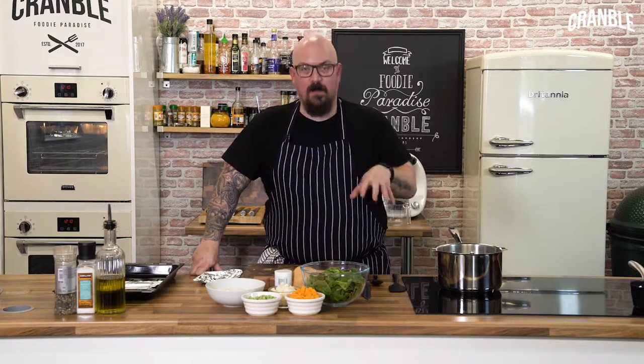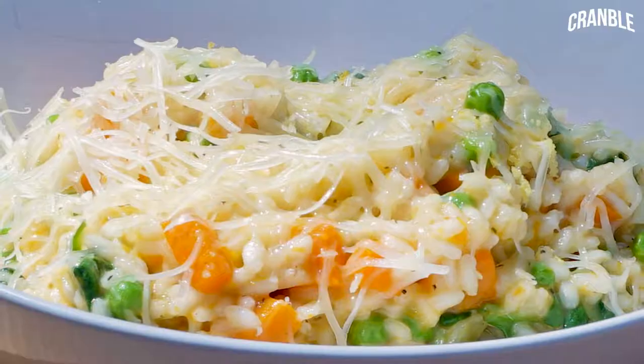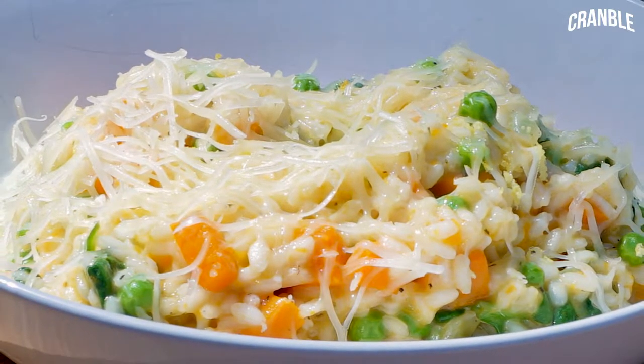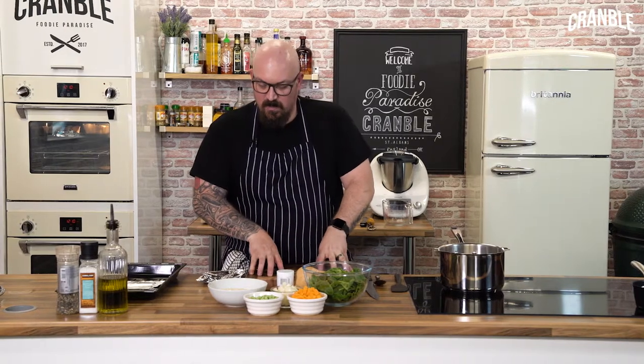Right then guys, so now we're going on to another light dinner. This is going to be a risotto — a butternut squash, pea and spinach risotto. What we're going to do is start getting all the squash prepared, and we're going to roast that first.